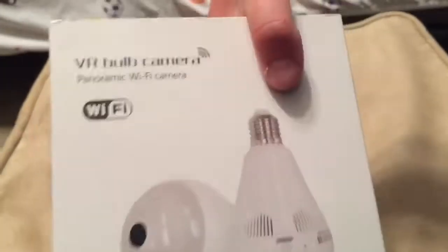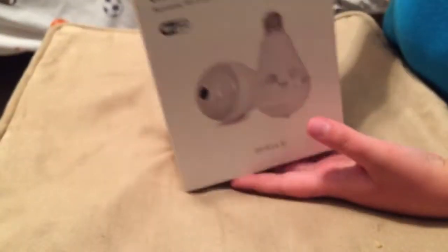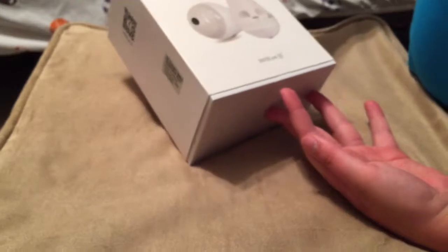Hey guys, bad angle — I'm on my phone here and I'm going to be unboxing the VR bulb camera. It's a panoramic Wi-Fi 360 camera with HD 1080p video. This is off my 6 Plus. Let's just pull the sleeve off like that.